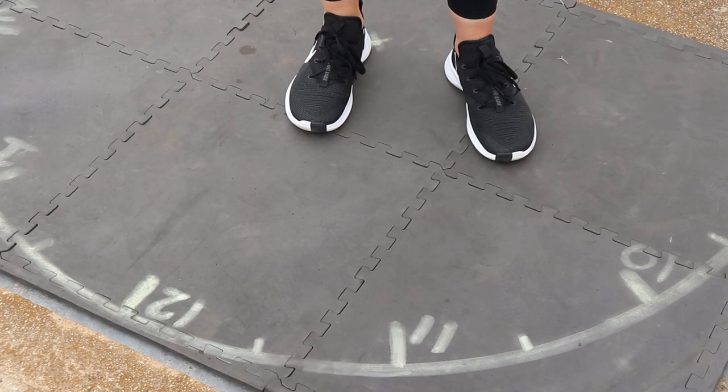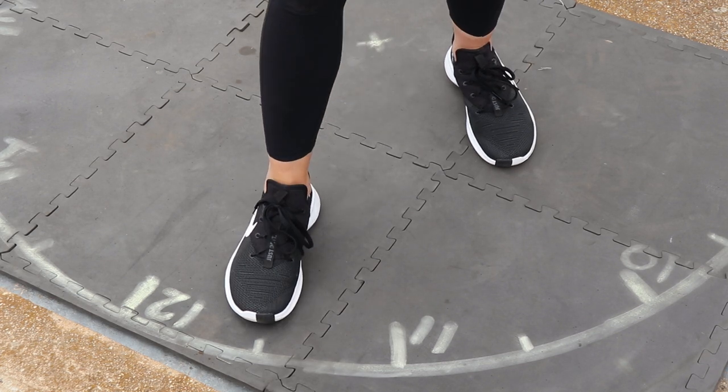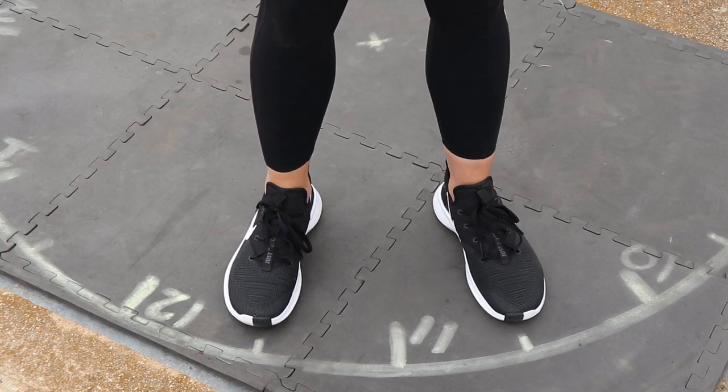Left-handers simply need to mirror image a right-hand stance and place their right foot at the 11:30 position and their left foot at the 10:30 position.